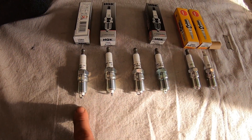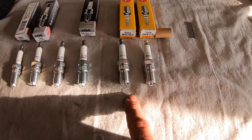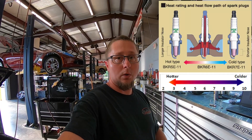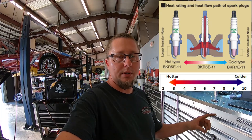What we have on the table here is heat ranges hot to cold: a 5, 6, 8, and 10. We also have a different style of plug — a BR7 and a BR8 — and I'll explain the difference between those in a second. I'm going to put a little chart up here so you guys can follow along. On an NGK style spark plug, the lower the number the hotter the plug, and the bigger the number the colder the plug. The difference is the amount of porcelain that's exposed inside the spark plug, which you can see in this picture.